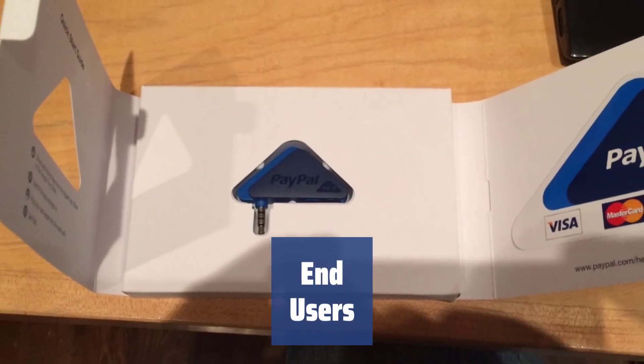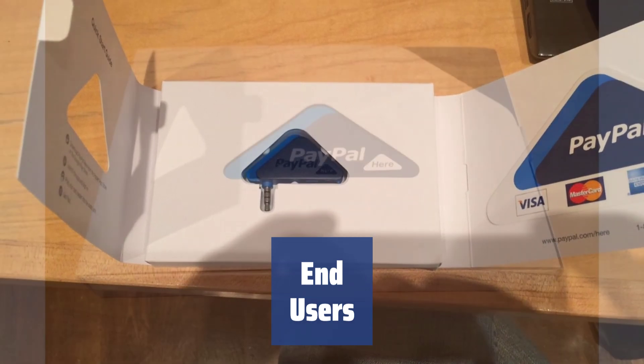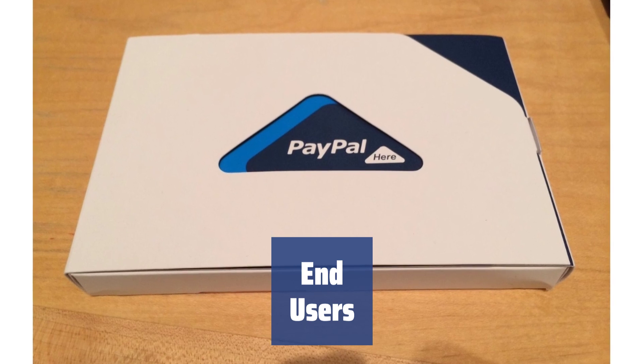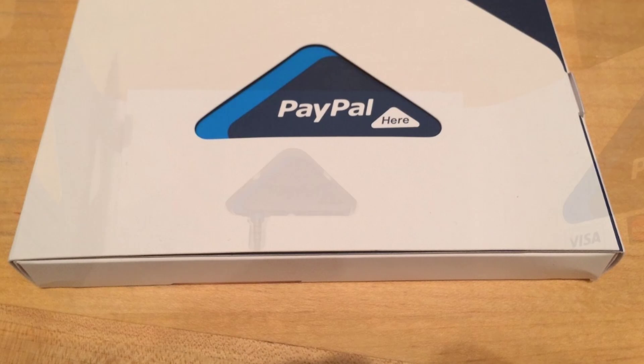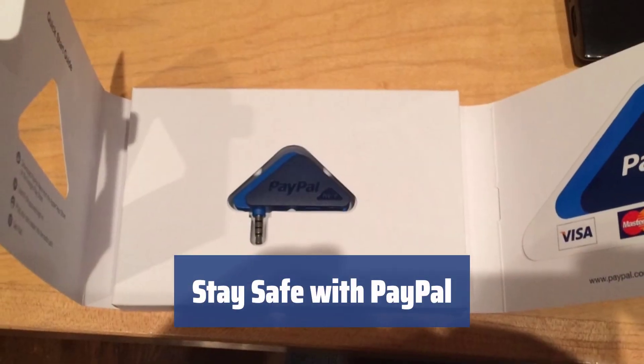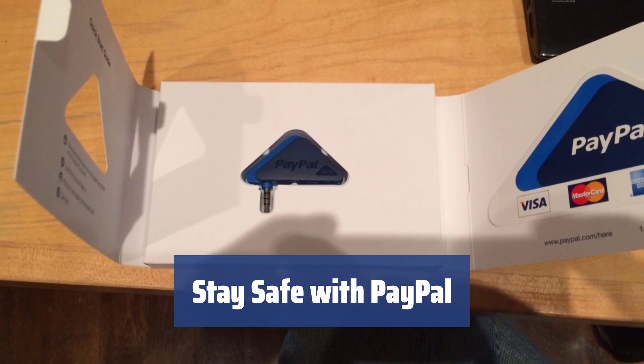This super lightweight and compact mobile card reader is indispensable for people with a dynamic lifestyle, such as entrepreneurs, merchants, dealers, contractors, insurance and sales agents, travel agents, couriers, and taxi drivers. With PayPal, you can guarantee increased security of the cardholder's data along with protection against fraud.